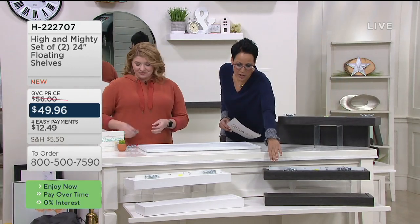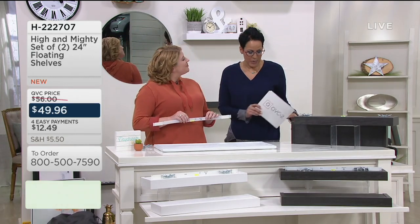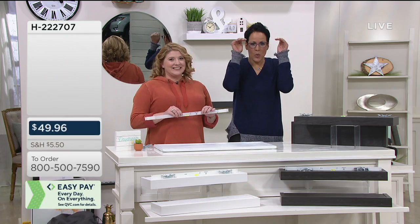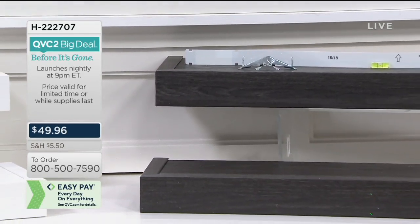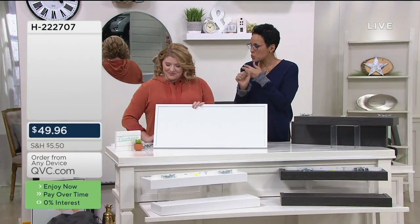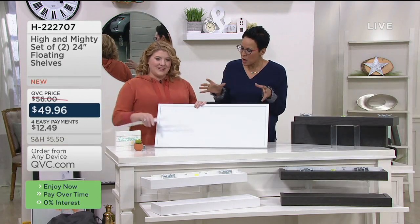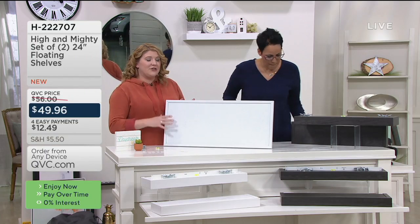The espresso is much more limited at $12.49 on the monthly payment. Think about where you want to have these — maybe on your stairway, strategically placed, or on a wall in an office or a kid's room. There are no tools required; everything you need is included.